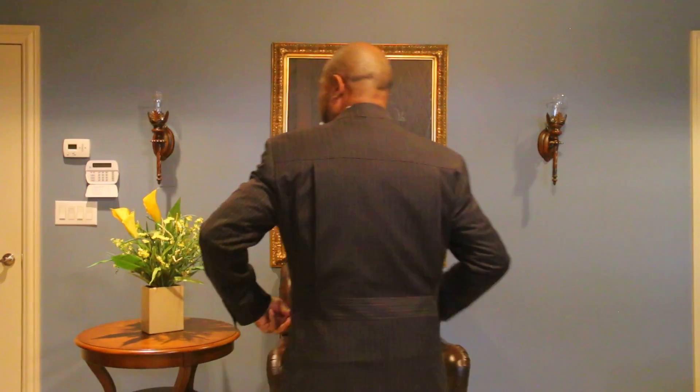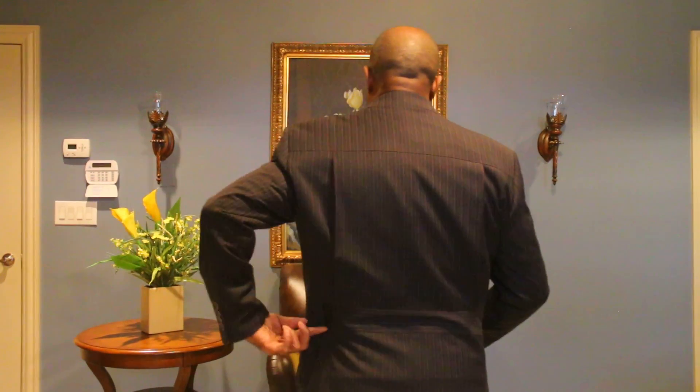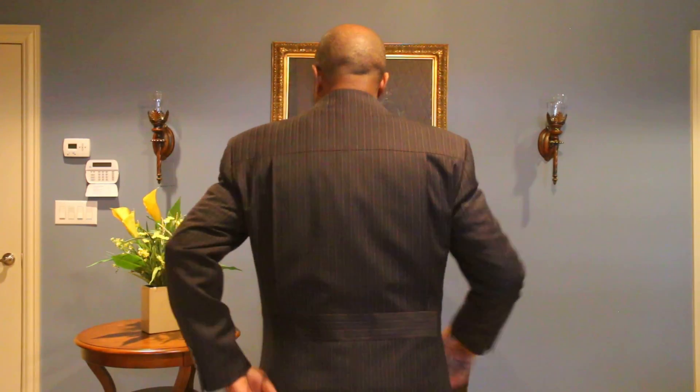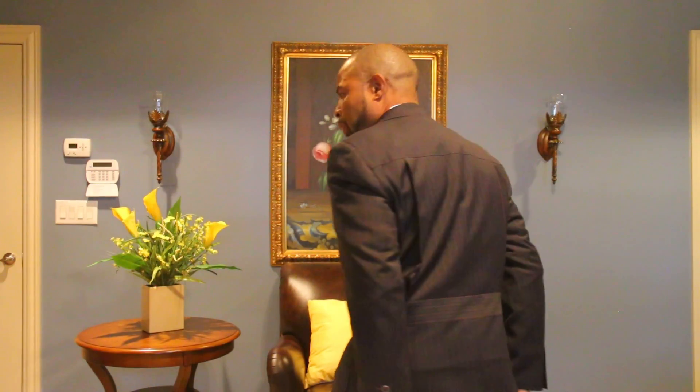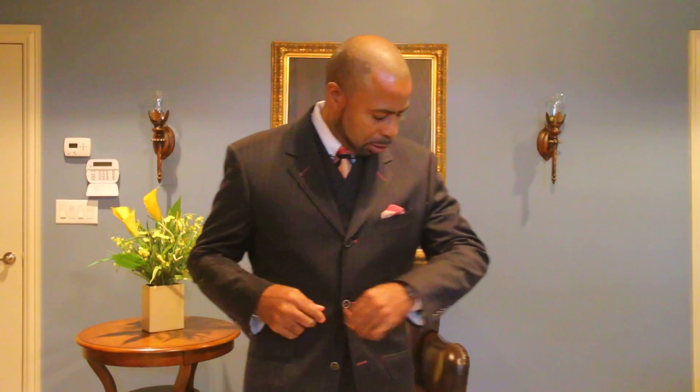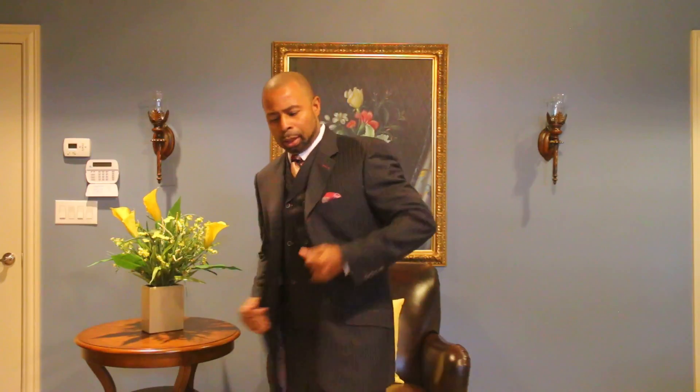I really like the design of this particular suit. I'm going to show you the back of it. If you notice, in the back it has this belt-like thing that goes across, and then on each side are two vents. Also, there's a button at the bottom of the jacket - I like that, it makes it a little different. It gives you a nice tapered cut, which the Italians lately like to have with their suits.